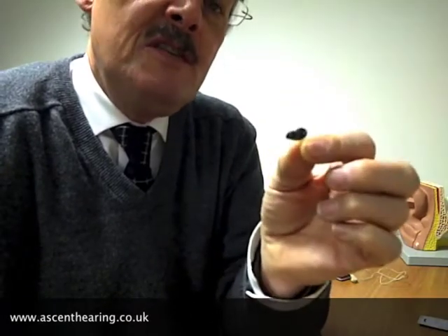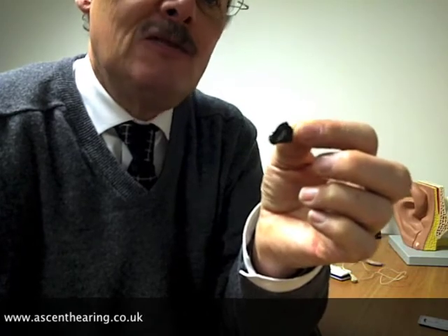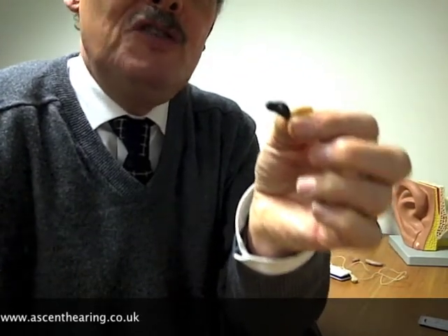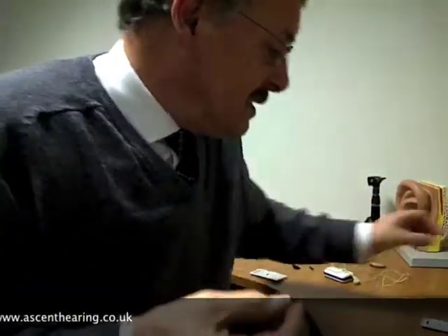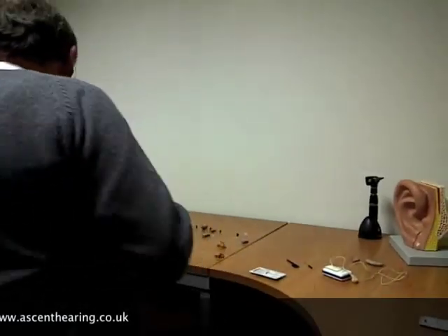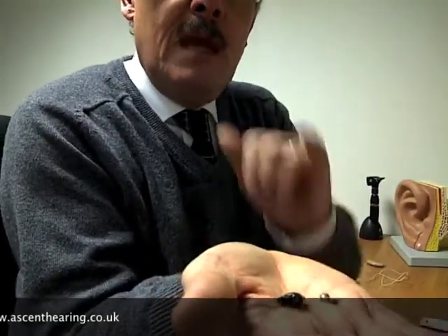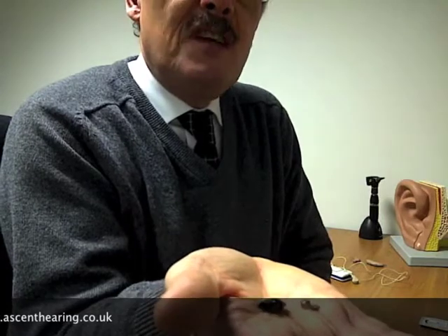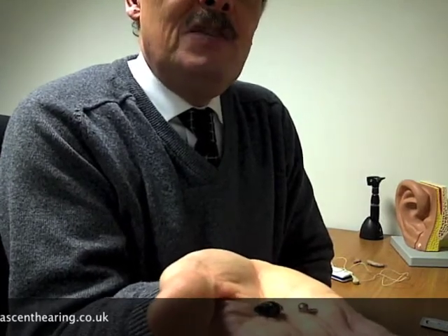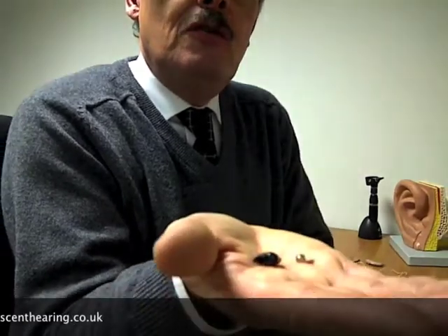But we've come a long way from the invisible aid — this is one of the most sophisticated signal processing devices on the planet today. The computing power is just amazing, and it all works on this tiny little battery. It's a 16-channel digital hearing aid with signal processing called IQ that enables it to determine what is speech and what is noise, and reduce the noise — quite amazing.